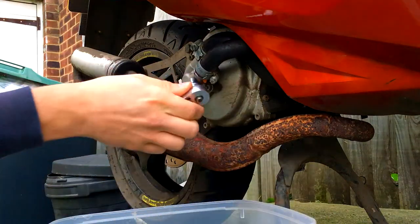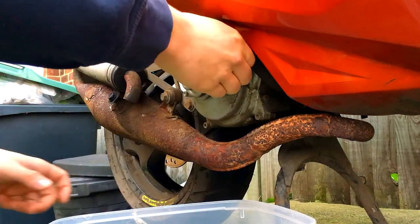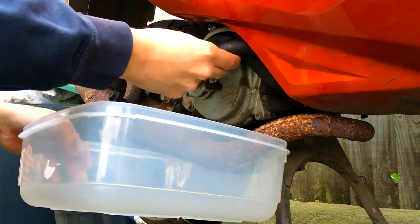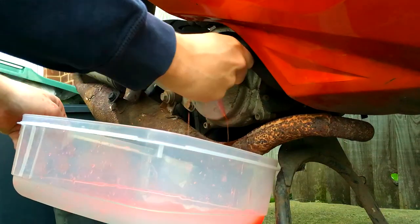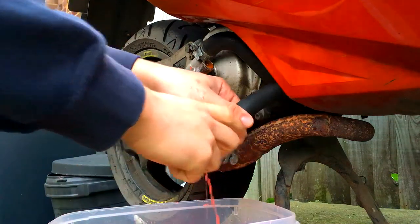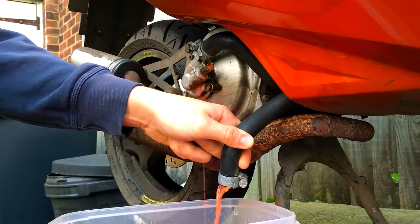Pull that off once you think it's loose enough, and then hold the tray up because it is going to all flush out quickly. Try and catch as much of it as you can because you can reuse this coolant. You want to drain all that out.